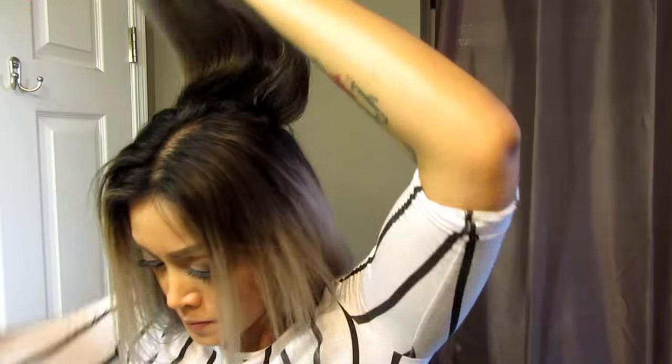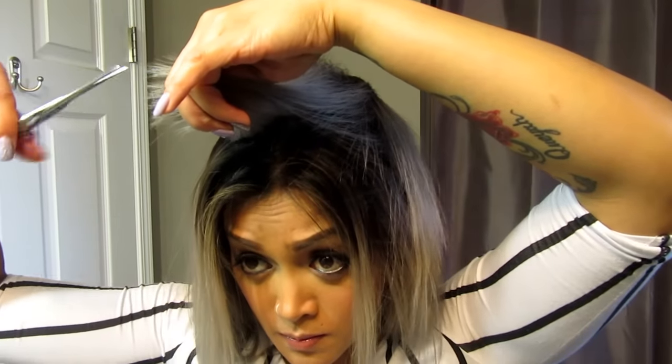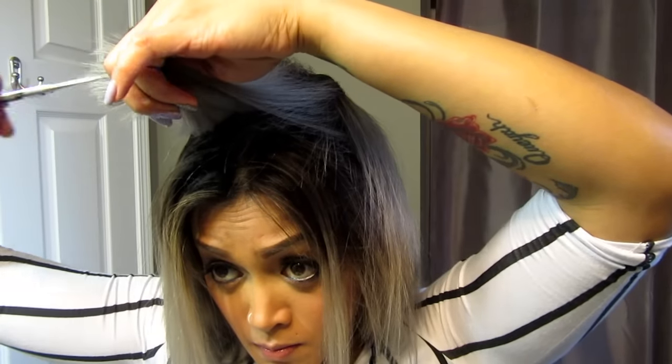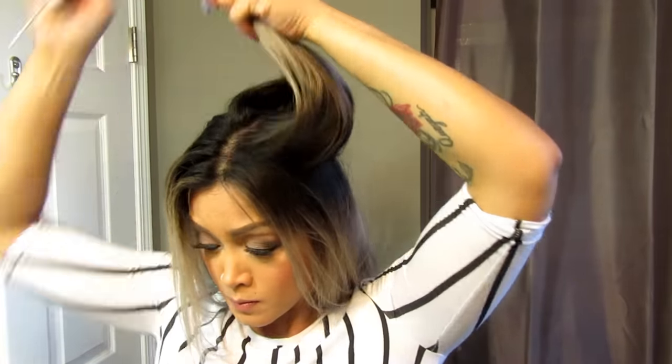What I'm doing right now is pulling my hair all the way up to create more layers and to get rid of those harsh edges. To cut the layers, I'm just using a point cut technique so that the layers are not going to be too blunt. Now I'm going to repeat the same layering technique around my whole head.